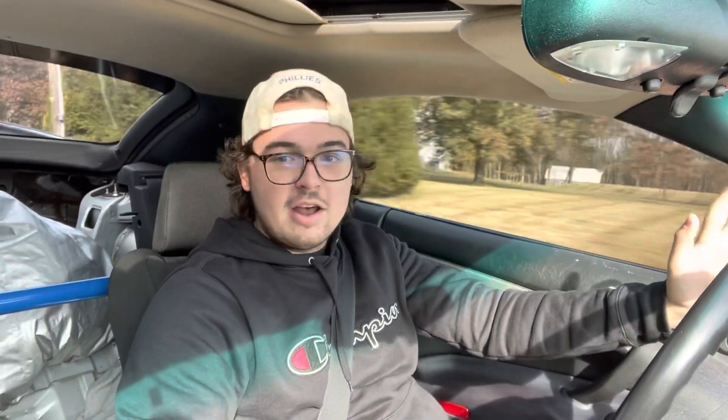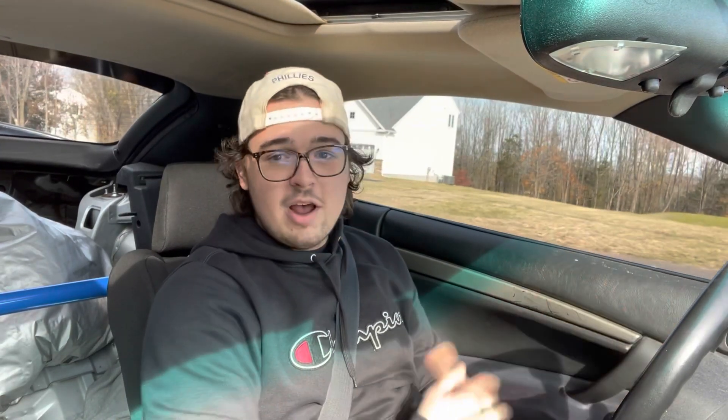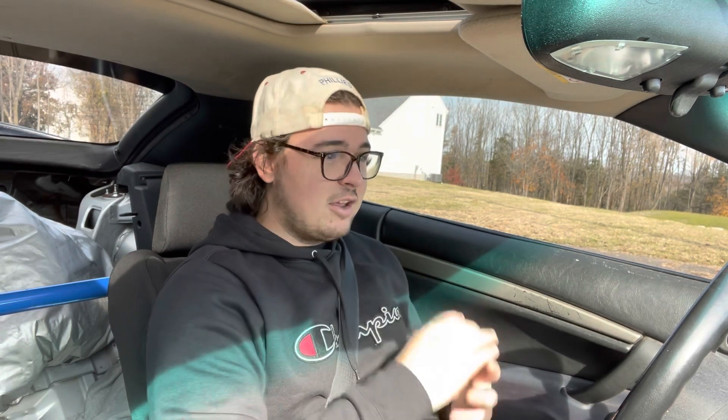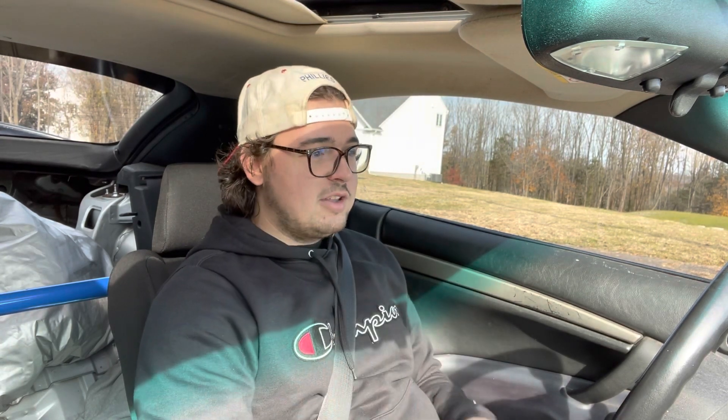Next we're rating rideability — how they drive, the stiffness, any noises. They honestly ride really well for what you'd expect from $400 coilovers. I'm really surprised — they rode way better than last time I had them. I'm going to give that an 8 out of 10 as well. It is a little bit bouncy, but for budget coilovers, this is definitely something you want to buy.